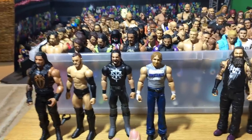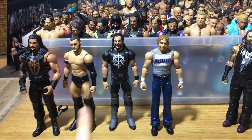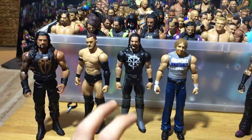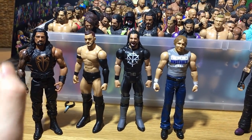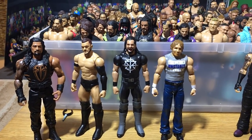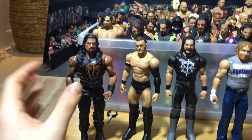I wanted to do a review on Basic Series 77 that I got from Walkoutware — they had them the earliest, which was crazy. They made sure I got them as soon as possible with really fast international shipping, and it was the cheapest as well, which is really cool.